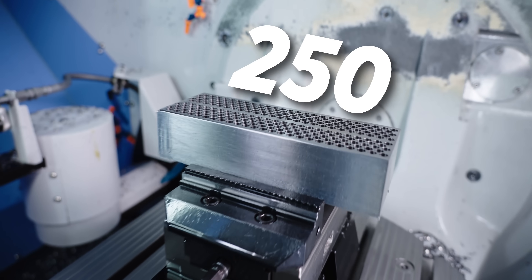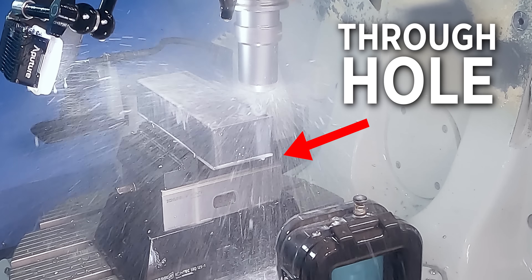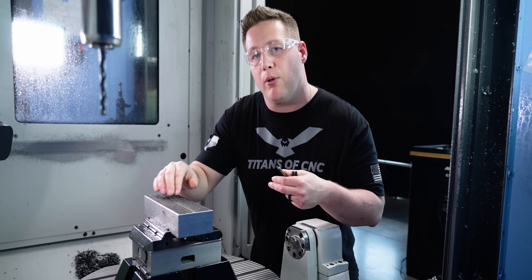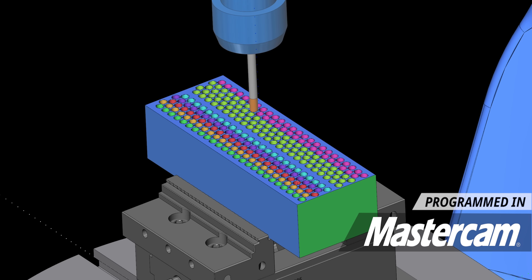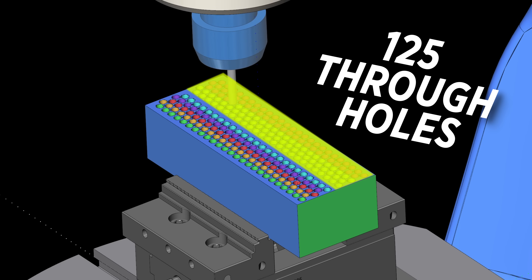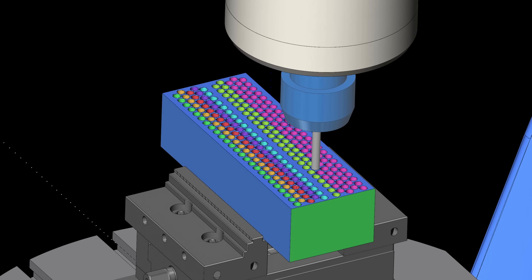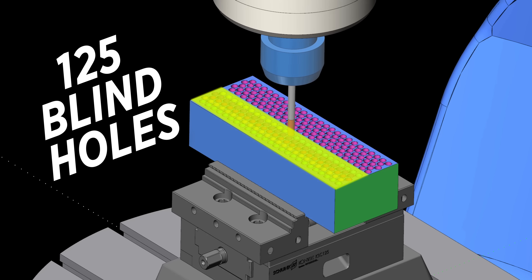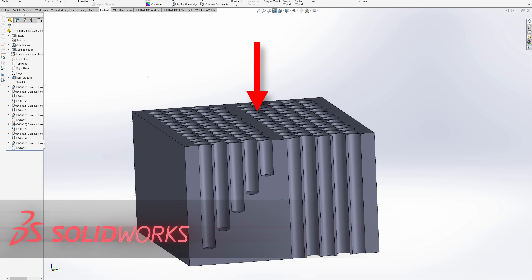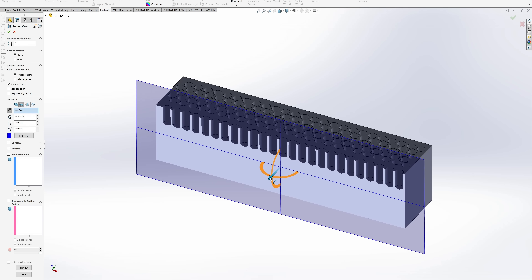We just drilled 250 holes in 4140 steel. Half were all the way through the part and the other half were blind. We're going to be performing two different tests today. We have 125 through holes to test a new fluteless reamer designed to maximize efficiency and run up to 20 times faster than traditional reamers in through hole applications. We're also testing a new blind hole reamer — 125 blind holes that will get progressively deeper with each row, testing whether the depth of the hole has any effect on chip evacuation.